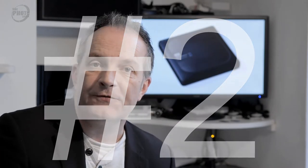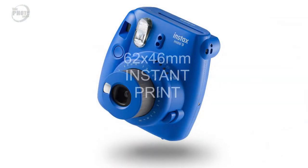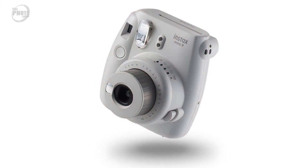Gift idea number two. I've picked the Fujifilm Instax Mini 9, and this is Fuji's latest version of their popular Instax instant camera. This is really a bit of fun — it's something for people who have grown up possibly in the digital world who want to start shooting and producing prints. The Instax will produce a 62 by 46 millimeter print, and film is readily available. They come in a bunch of funky colors: cobalt blue, shocking pink, white, and mint green. It's an ideal gift for someone just for fun, for using at parties and social events, or a teenager who's looking to move on from using their camera phone. So that's gift idea number two: the Fujifilm Instax Mini 9.